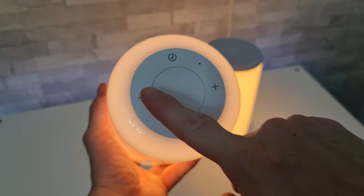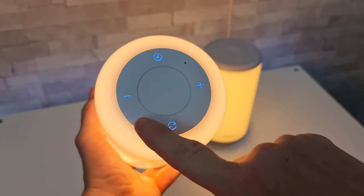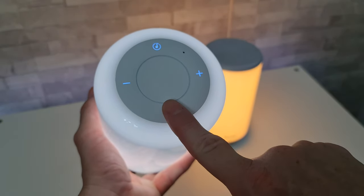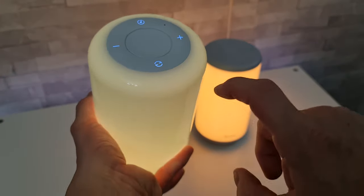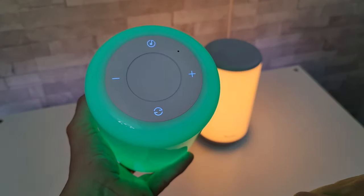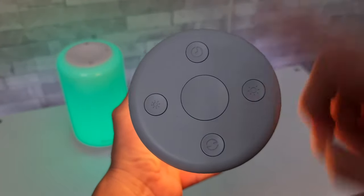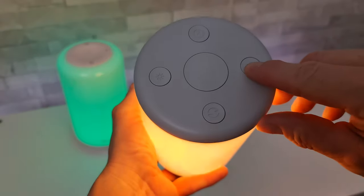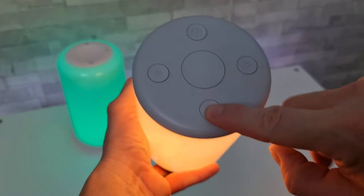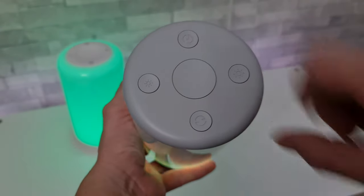On the light version we have a plus and minus for brightness levels, a colour change button, and a music mode button. Moving on to the bigger one — same basic setup but with physical buttons. So we've got plus for brightness, minus for brightness, colour change, and then the music mode button.